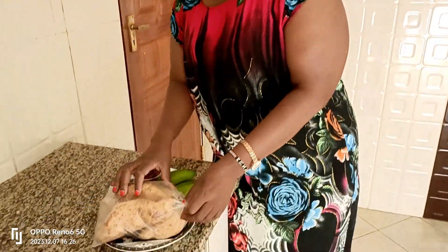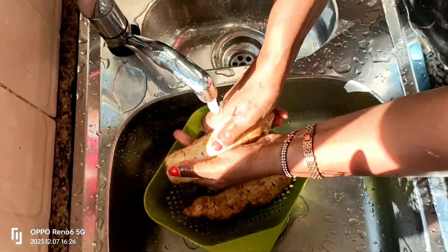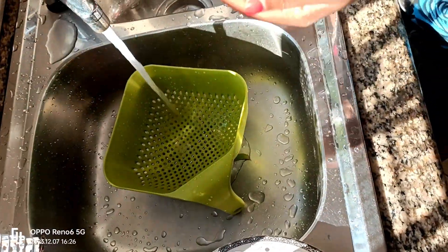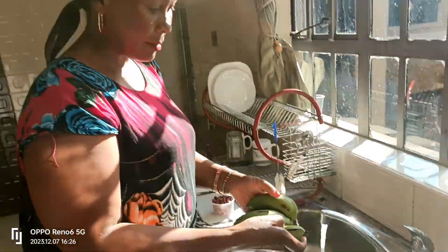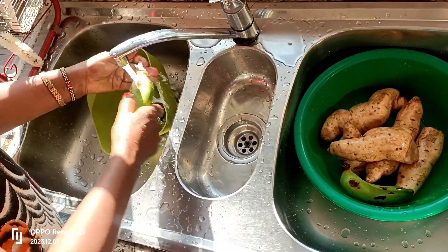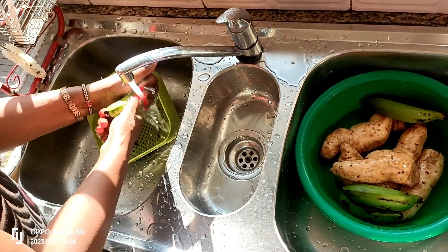So let's start the video. I start by washing my ingredients. Now let's put this together, guys. This is a very healthy breakfast. It is so fulfilling.